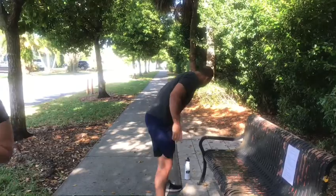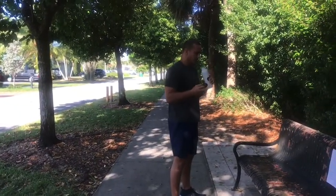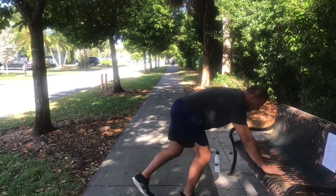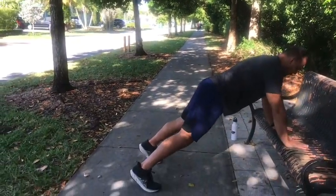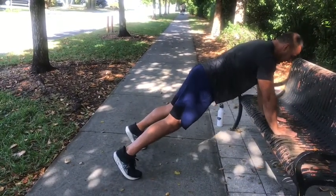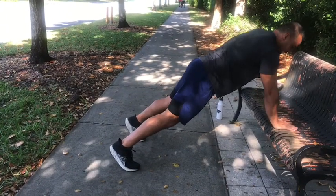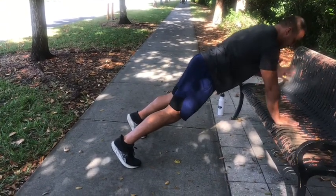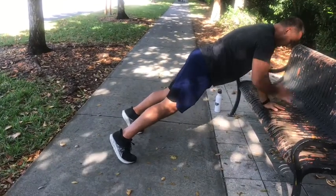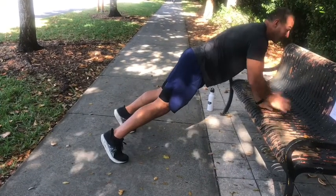Anytime you need water, go ahead and get it — don't wait until you're thirsty. We only have 10 seconds, so that barely gives us time to drink water and get right after it again. This is an interval workout, so it's going to help you burn a lot of calories and bring that heart rate up. Try to have integrity in this workout — don't take longer breaks than you need to. You're supposed to be tired; challenge yourself. In 15 seconds we're moving on to our third workout.